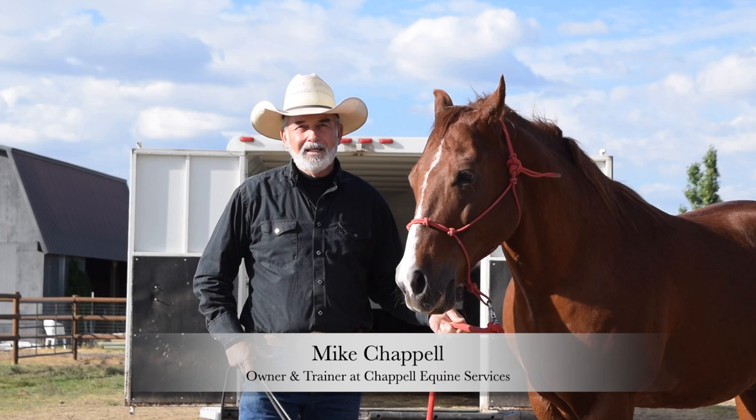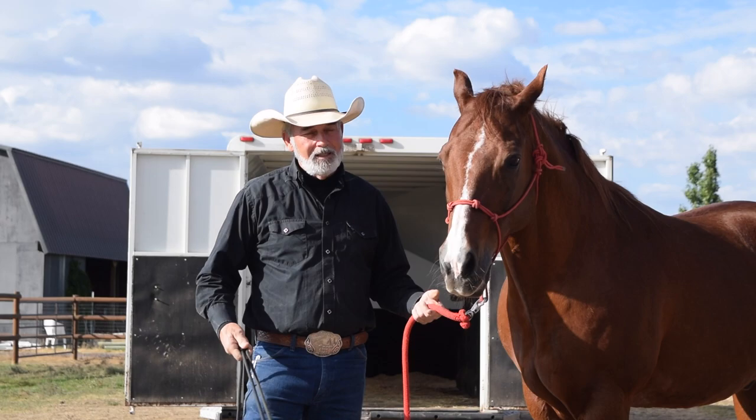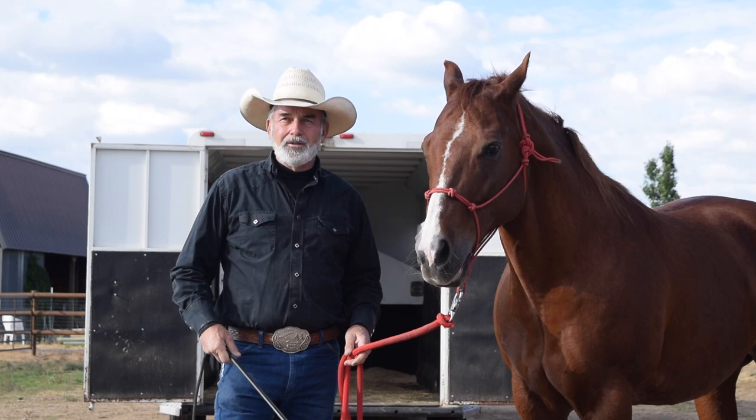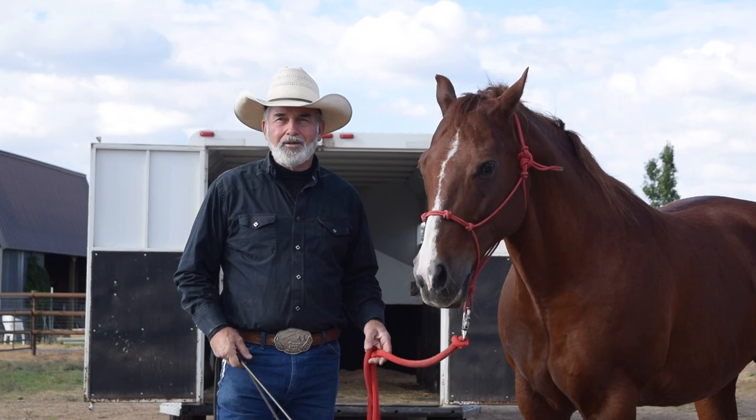Hi, my name is Mike Chappelle, Chappelle Equine Service. We've got a client's horse here that we're going to try to get in the trailer. He's been giving the owner some grief getting in. This will help you if you're trying to get your own horse in and you're having trouble loading them.